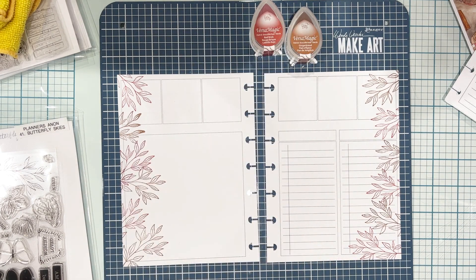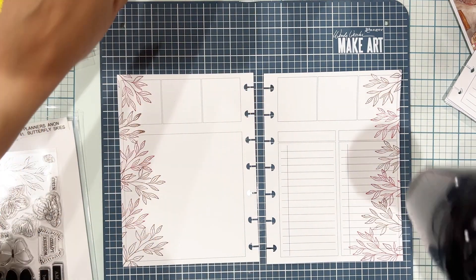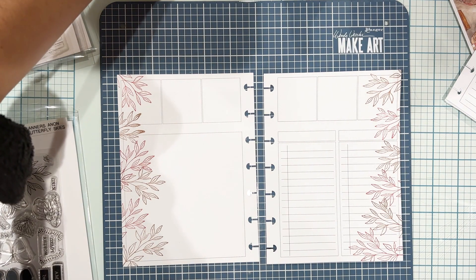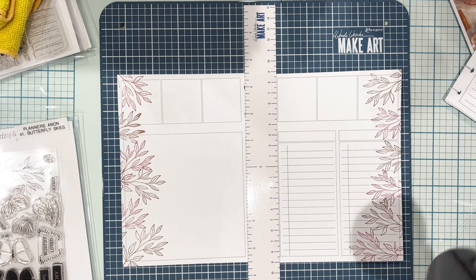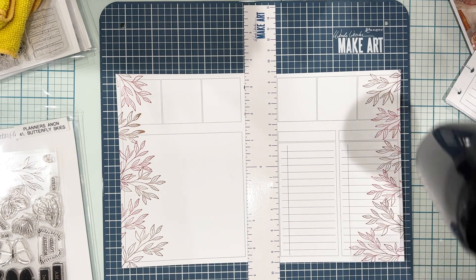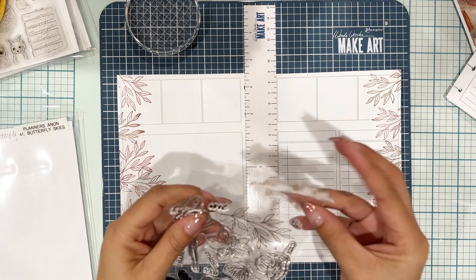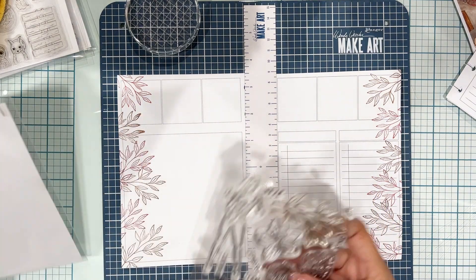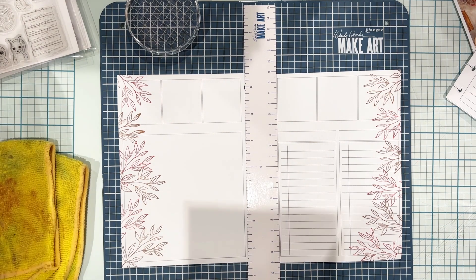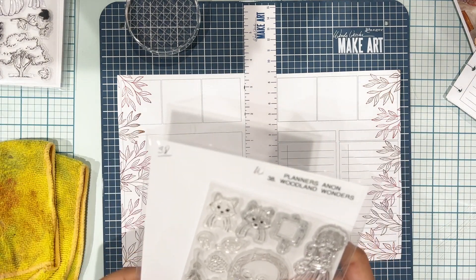I'm grabbing my Heat It tool by Ranger. This is different than an embossing heating tool — this is just a heat tool to set inks and things like that, used with ink blending and water and multimedia. I'm taking my Make Art magnet ruler and putting it in between both pages so the pages don't go flying. I'm setting that ink so it will not smear or transfer anywhere it shouldn't. This chalk ink is a pigment ink and it will stay wet for a while — you can let it dry, but it takes too long and I'm impatient — so I go ahead and heat set it with my Ranger heat tool.